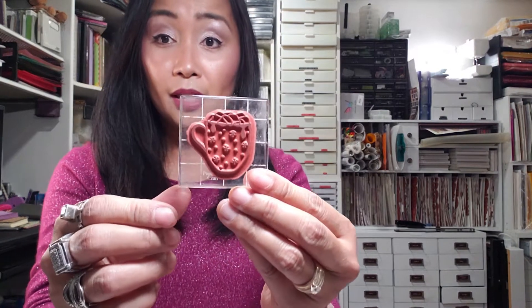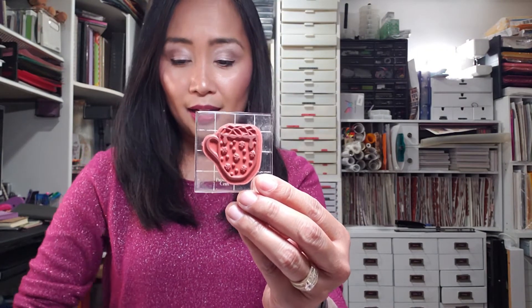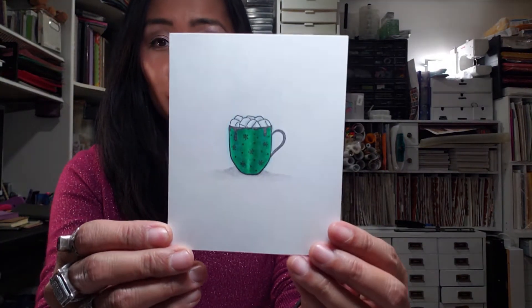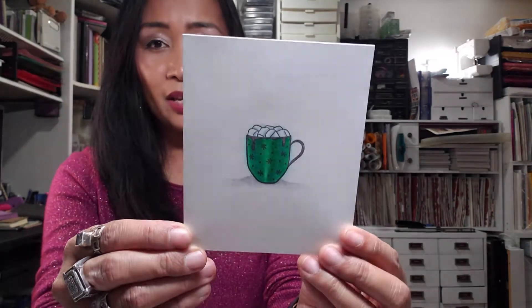Just for a recap — for December 1st I got this stamp. It's a hot cocoa mug, and I did show on the video that I colored it with Copic markers. It was kind of like an instant thing. So let us open door number two, three, four, and five.